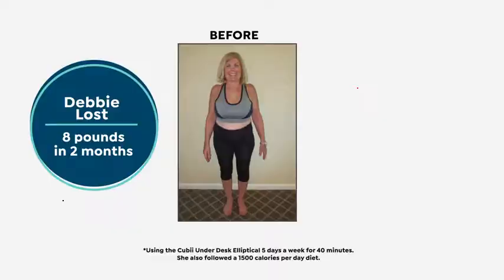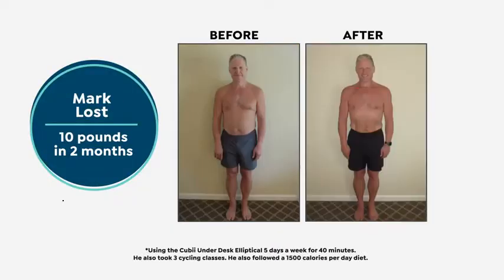No gym membership required. And with consistent use and a thoughtful diet, you will see results over time.